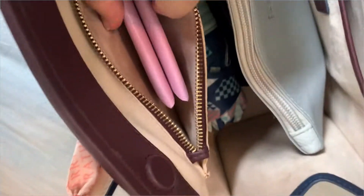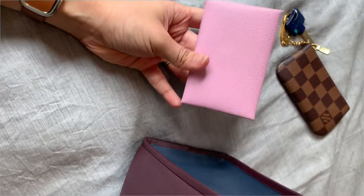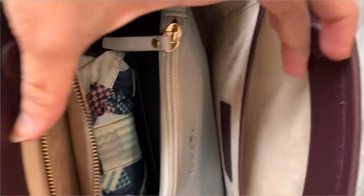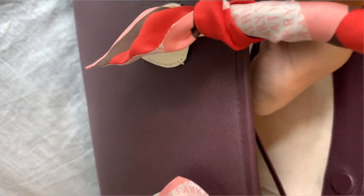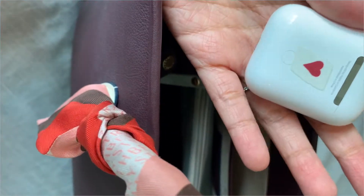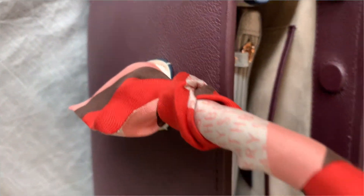First, my Louis Vuitton key pouch goes in the zipped pocket. My MK card holder — the regular size — goes in there as well. The AirPods I just put in the slip pocket, and as you can see there's a ton of room.